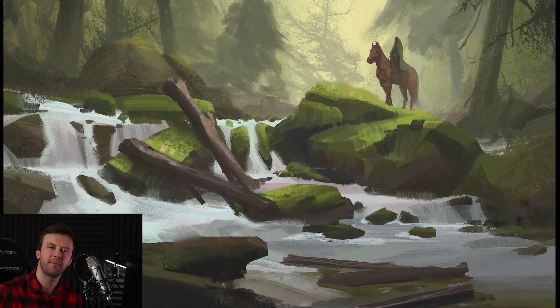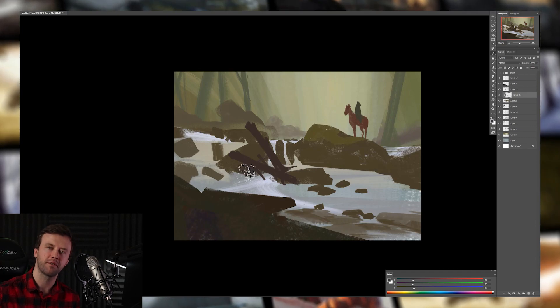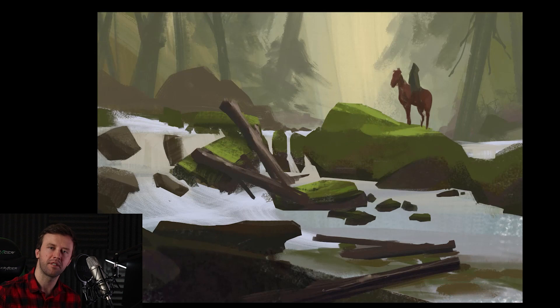Hey, welcome to another video! This episode is all about painting a forest environment. You will see the whole process from start to finish. I also share my thoughts and ideas along the way, so stay tuned till the end to see how the final image turned out. My name is Viktor, I'm an illustrator and concept artist and I'm really excited to talk about this painting. Alright, let's start!